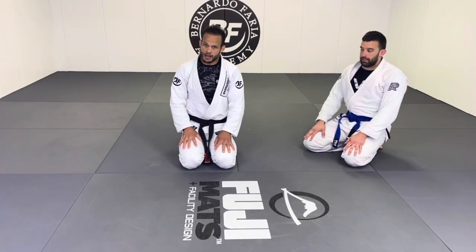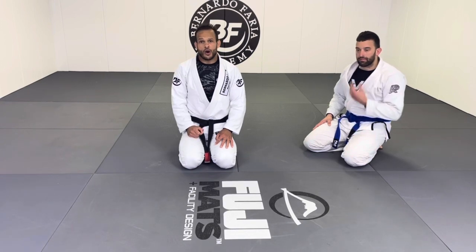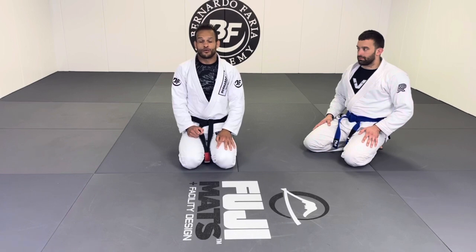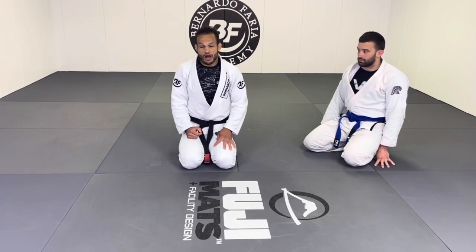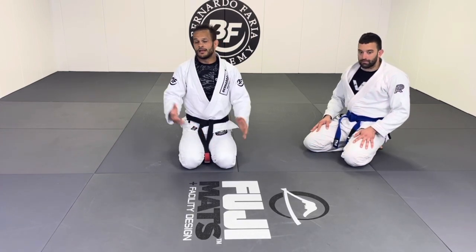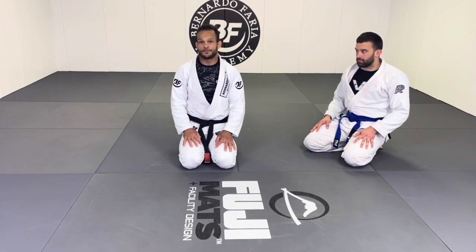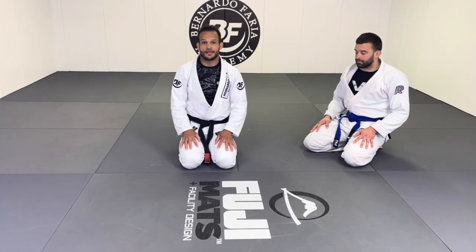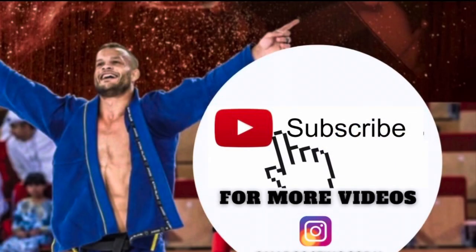If you guys like these details, make sure you subscribe to my channel. There are a lot of small and good details — my goal on this channel is to bring small and powerful connections for you guys. If you want to check out all my instructionals, go to bjjfanatics.com — I'll put the link below. Also, if you are interested in bringing me to your school for a seminar, I'm available and happy to go and do a live seminar with you guys, learn some jiu-jitsu, and have some fun. Just DM me and send me a message. Thank you so much, I really appreciate your support — if you want to see more videos, make sure you like and subscribe.